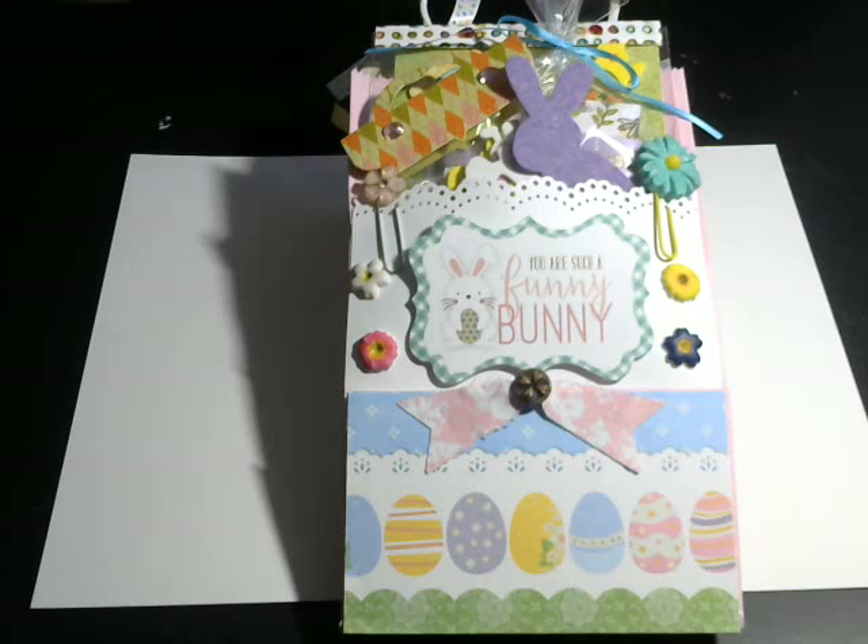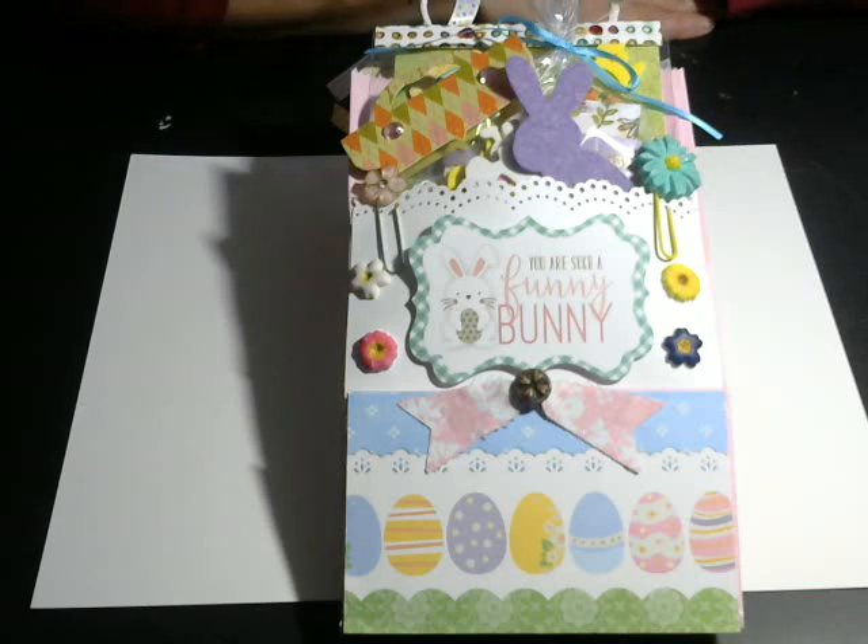Hey everybody, welcome to Craftin' by the Pond. I just thought I'd pop on here really quick. I'm getting ready to send out some friend mail and I just wanted everybody to know that I actually make stuff with the things that I buy.